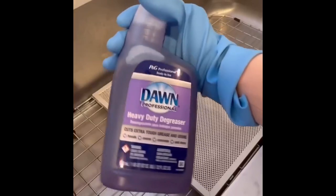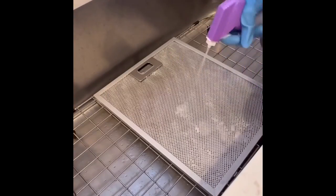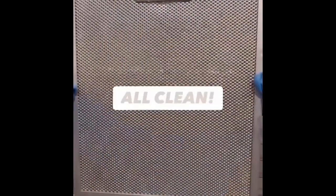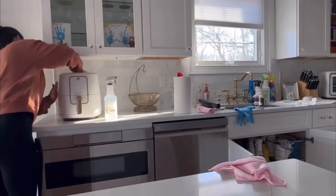The second way, if they're really gross and it's been a while, you're going to need something more heavy duty like the Dawn Degreaser. Make sure you use gloves when using this. Let it soak in for a while, then go in with a toothbrush — works like magic.